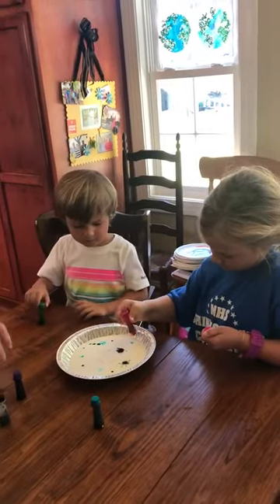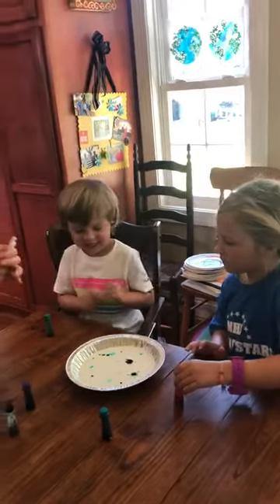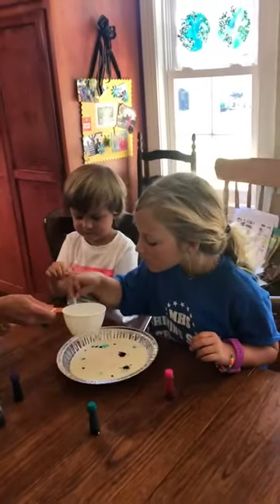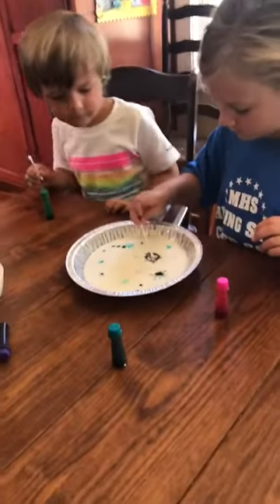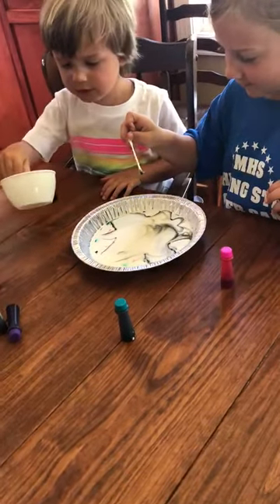Okay, then you take a little bit of Dawn soap and some Q-tips. You take the Q-tip, touch it to the Dawn, and when you touch it to the drop, watch what happens. All right, now pick it up — now touch a different drop.